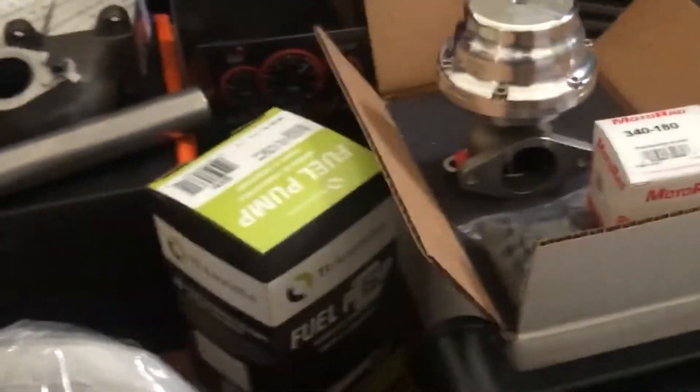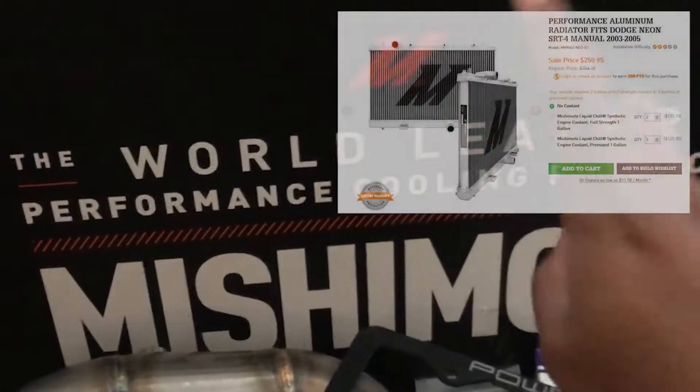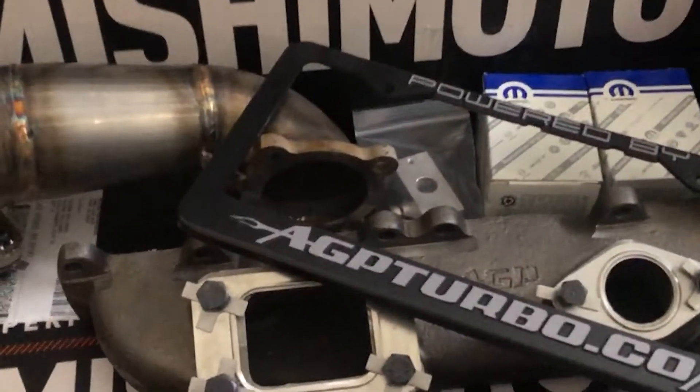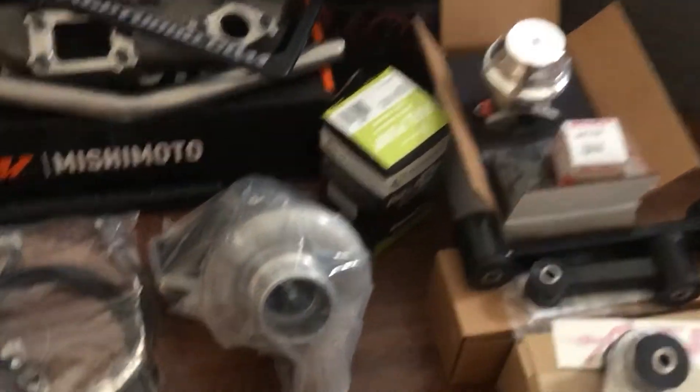I also ordered an intercooler — this is my first time getting the big intercooler since my last SRT4 didn't have one. It's massive, and it's going to give us good results. I also went with an aluminum radiator with silicone hoses for the top and bottom. This box here has all the lines for the turbo setup. I also ordered a new alternator since the old one was very old, and a new AC condenser.